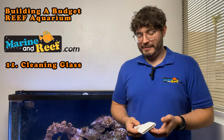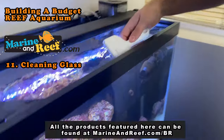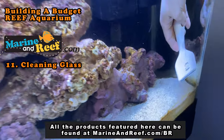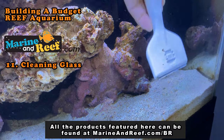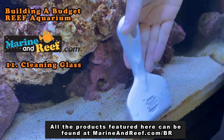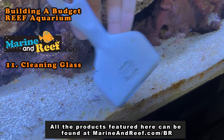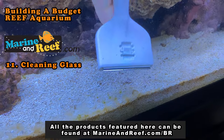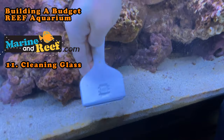The next tool we recommend everybody has is a scraper. This here is a Seachem scraper, which is becoming my favorite. It has a metal blade that is really good at removing tough algae — you're going to find there's some algae that the magnet cleaner doesn't remove well, and this is going to help you go right through it and chew through it in no time.